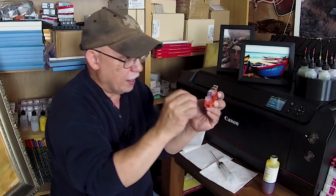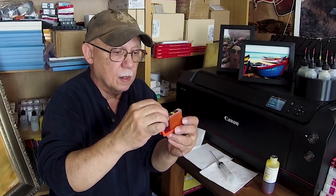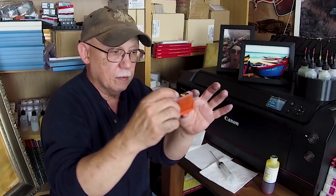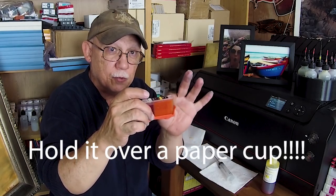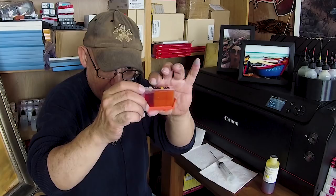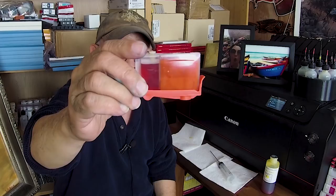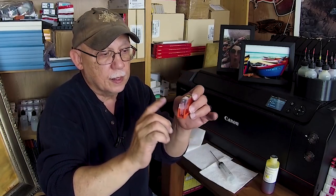At that point just let the cartridge sit with the plug removed for a while. If you want to test ink flow to make sure this is a perfectly filled cartridge, remove the clip — you'll get a couple of drops of ink and then it will stop dripping when you have the plug inserted. If you remove the clip and the plug at the same time you'll get a drip every half second — that's what you want to achieve.